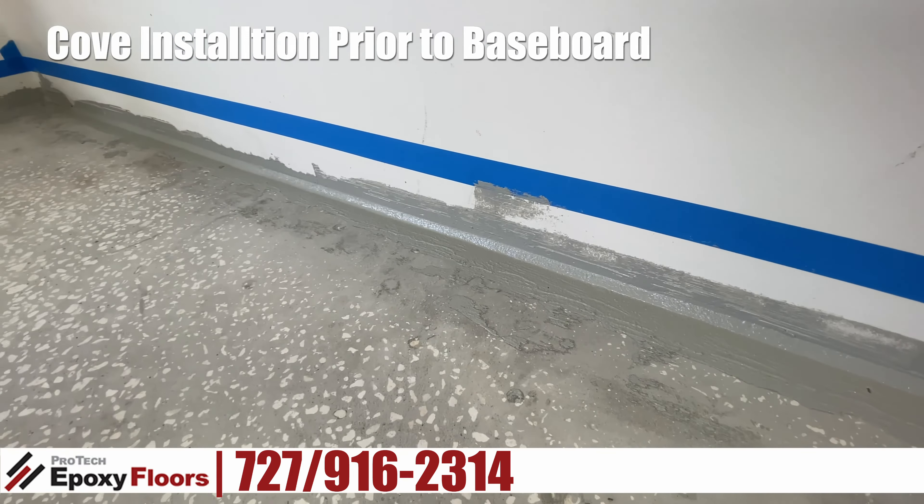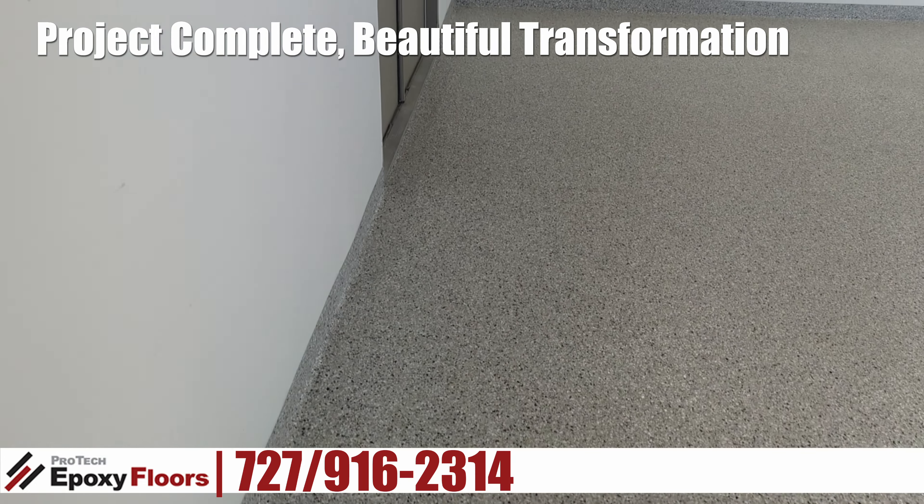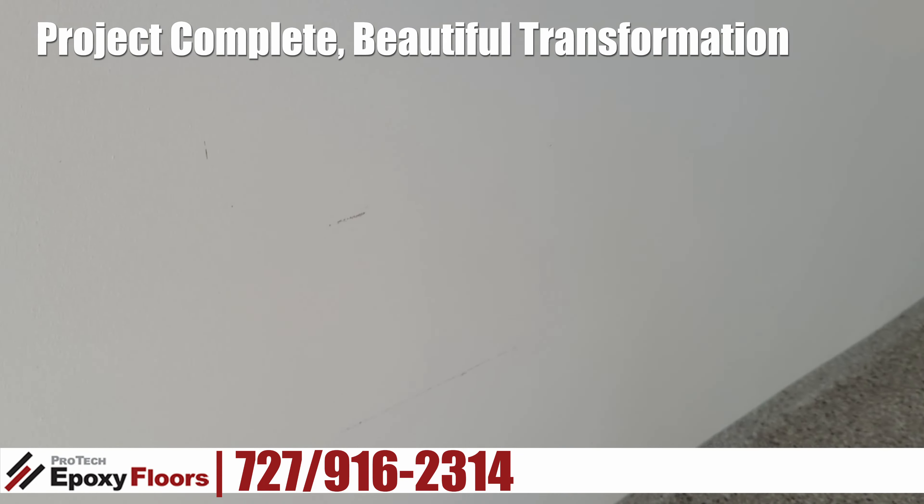Here's our project complete — it's a beautiful transformation from where we were when we first got here. A couple of unusual things about this garage: it's a little bit oversized. Here you're going to see what the baseboard looks like with the cove, a little bit of detail on that. That's attaching the wallboard to the floor, creating that cove which is going to be easy to keep dirt out of, and it's a good bind between the wallboard and the floor.